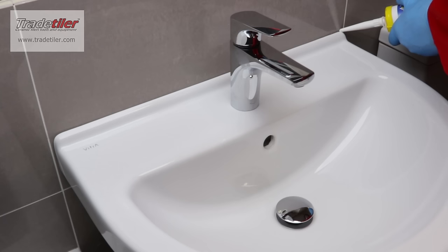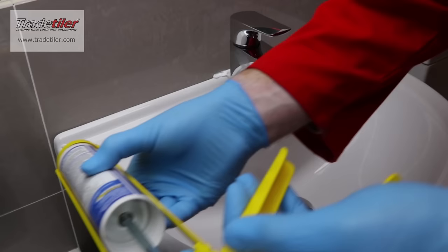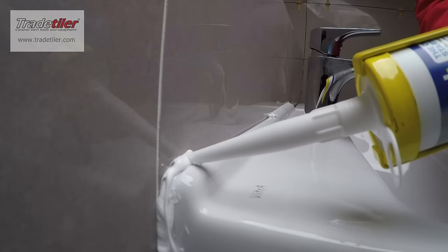Just apply the silicone fairly liberally. And don't worry too much if you get it all over the place — it's fine.